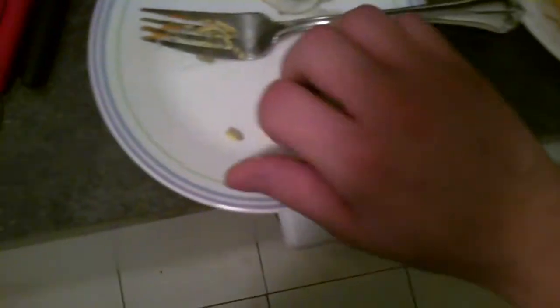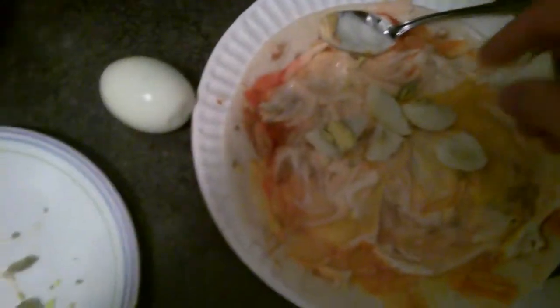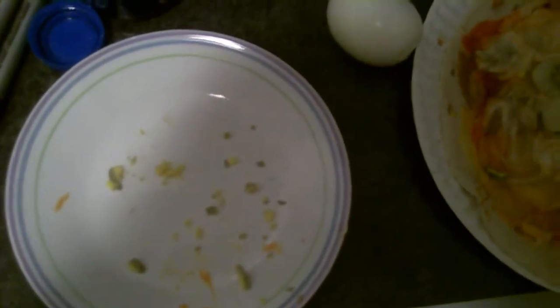I'm just going to scoop it in there. This is going to be really good, I'm telling you guys, don't hate. See if I just do it with my hands here — this fork is not working out. I'm going to smush it in there. A lot of people don't like the yellow part, the inside of the egg, but you know what? I don't mind it.